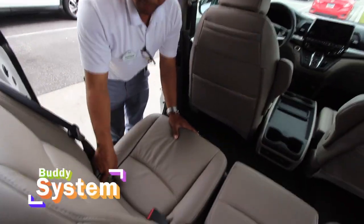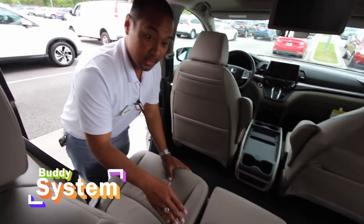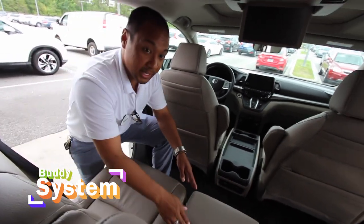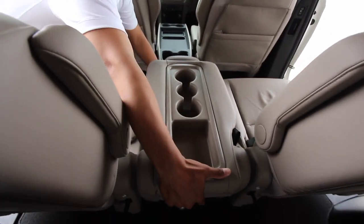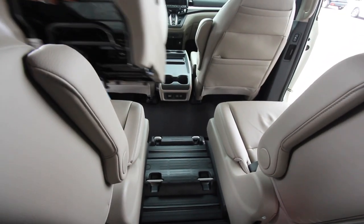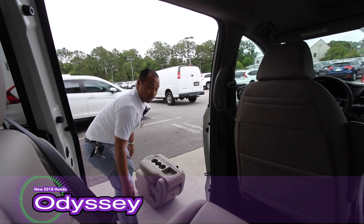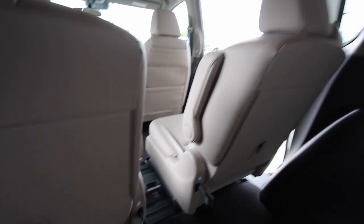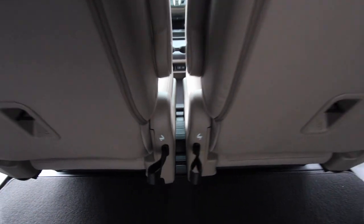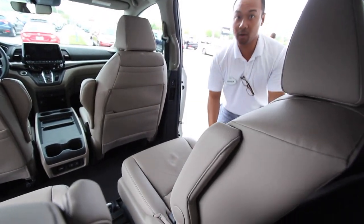You still have your latches here for if you want to have a child or a toddler. What I'm about to show you is taking the middle seat out and what I would call the buddy system. Pulling a lever and then pulling another lever, you take this out and can actually slide the seats together, creating a buddy system. If not, you could choose to slide all one direction.